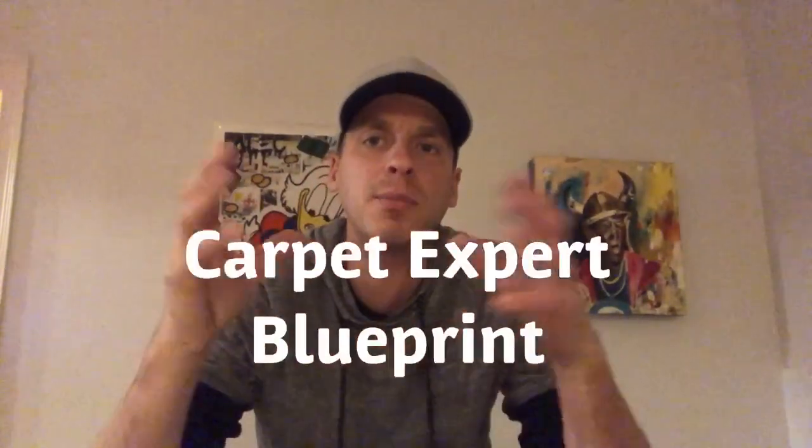What's poppin' everybody? It's Michael Alder here from CarpetExpertBlueprint.com covering some more Q&A that came in, which was: can you install vinyl plank flooring over top of carpet padding?